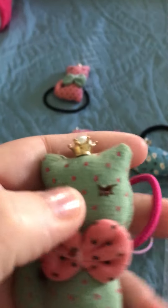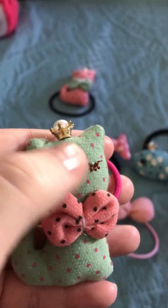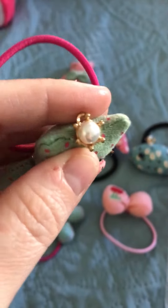And look, they even took the time to stitch eyelashes. Can you see that? They took the time to stitch eyelashes for the little kitties. How cute is that?